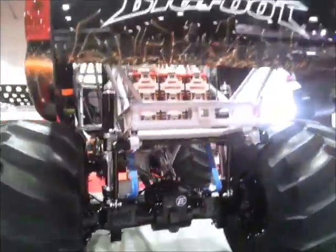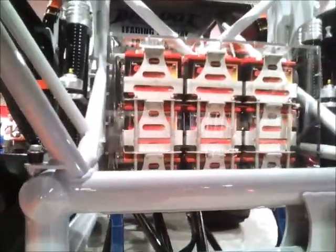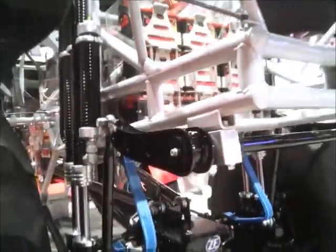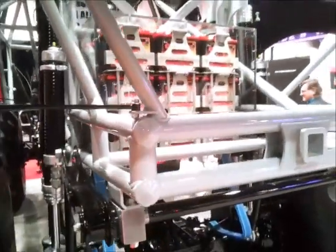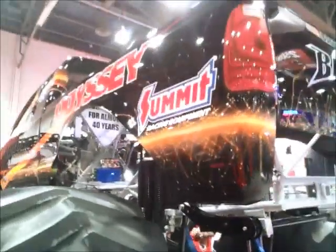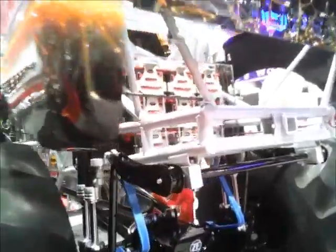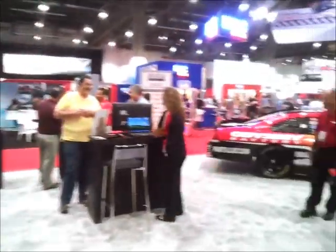The battery-powered Bigfoot runs only on Odyssey Extreme batteries. There is no motor in this thing. We're talking about the ability to withstand all the shock loads as the battery is literally being beaten in the chassis, and also the incredible amount of torque that you can put out to move a vehicle like this. Odyssey Extreme batteries — they're no joke. There you have it, folks, from the Odyssey Batteries booth at the SEMA show.